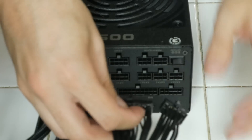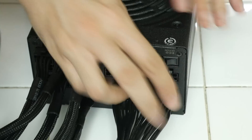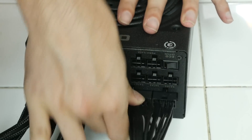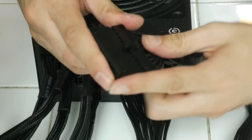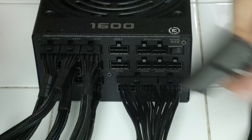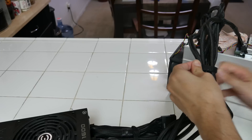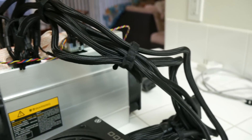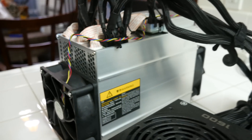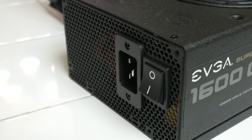Here's the jumper — it's included in the EVGA power supply. And click. Here's the setup all together. As you can see I tied up the cables with velcro, which is included in the EVGA power supply. I've plugged it all into the D3. Now what we have left to do is plug in the main power to the power supply.